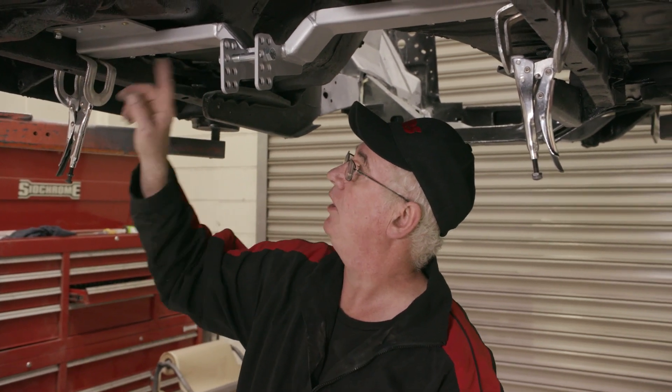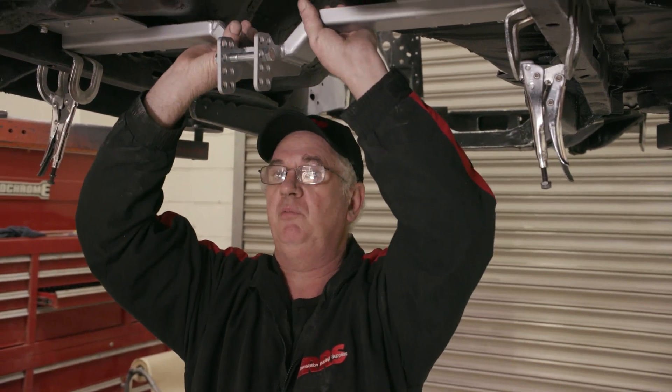Once that's done, you can go straight ahead and drill all the bolt holes. We'll finish drilling these last two holes, bolt it up, and then I'll show you the next step. This is what I always start with first.